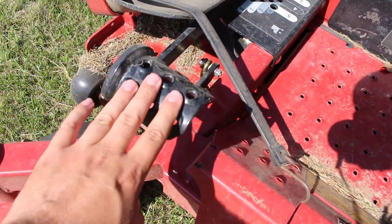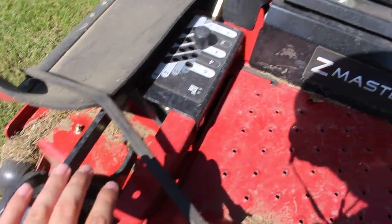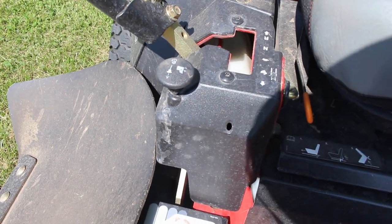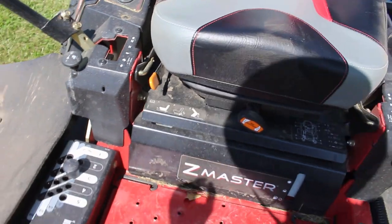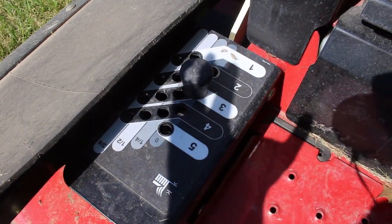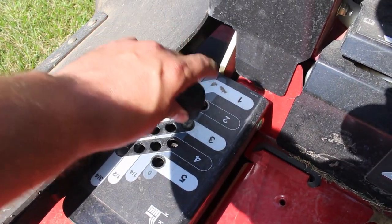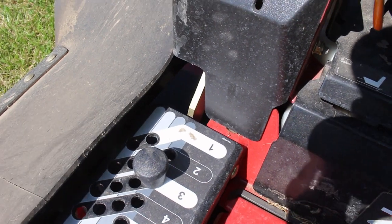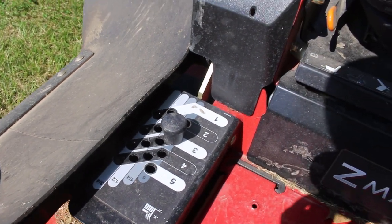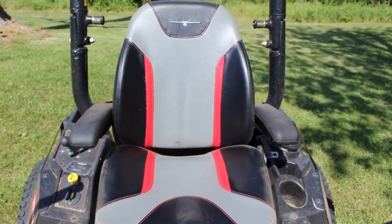There's a pedal for lifting the deck, which locks into place, and a knob to release it — you push the pedal down, pull the knob up, and the deck drops. There's a panel for blade height: you pull the pin out and set it wherever you want. We always keep it on three, but you can go from one to five in quarter increments. It also has a really nice suspension seat that's adjustable via a knob.